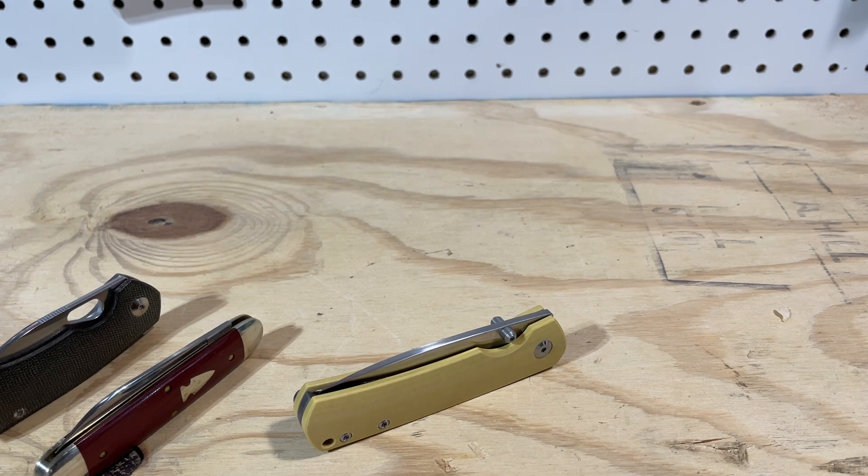Also, before I go — I'm working my way through a bunch of different knives in the 'Is It Better Than a Sebenza' series, and it's been really fun to film them. Go watch them. Thanks.